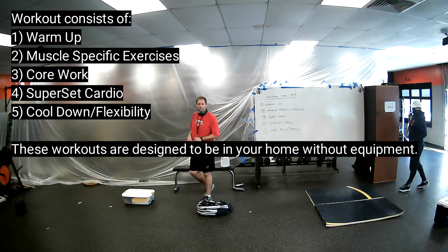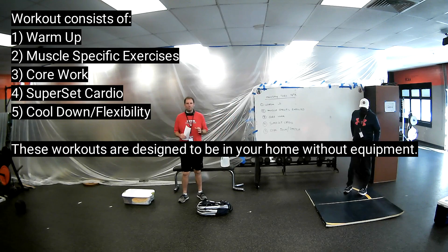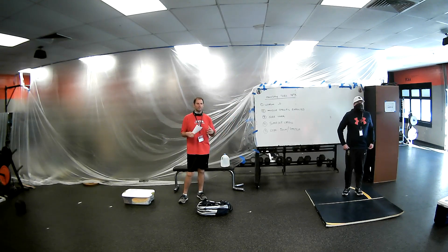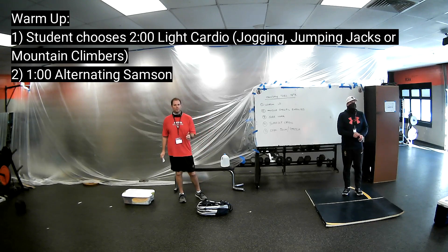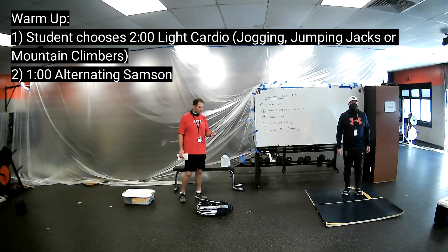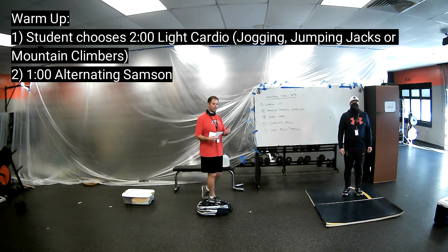Our first one is going to be a warm up. We're going to ask you to do two minutes of continuous movement. You can jog for two minutes around your house, outside, or do jumping jacks — just something to get our body warm.